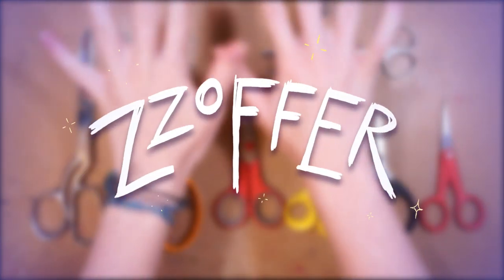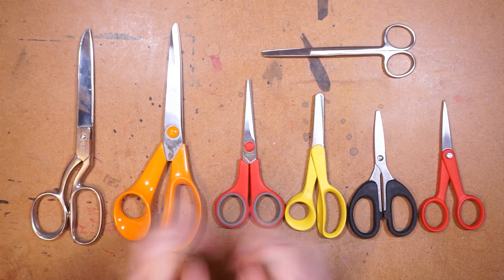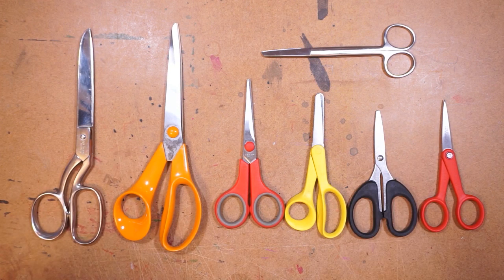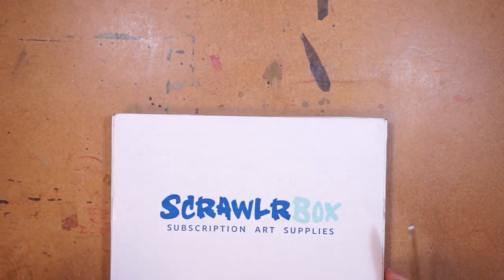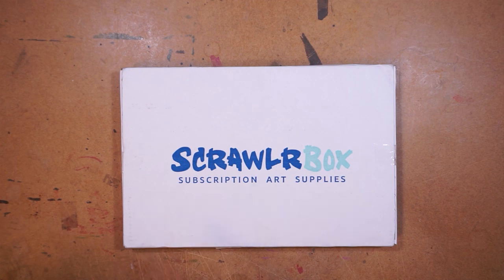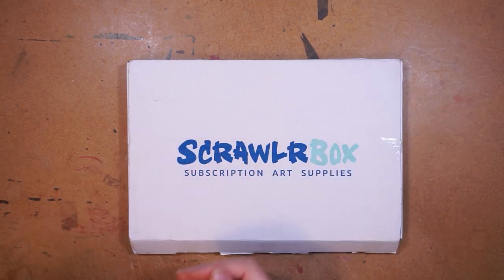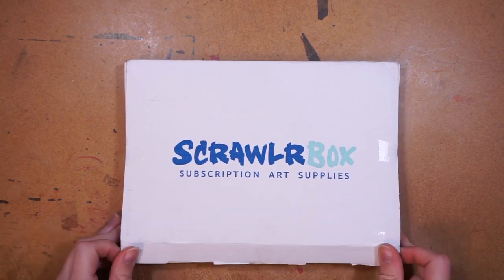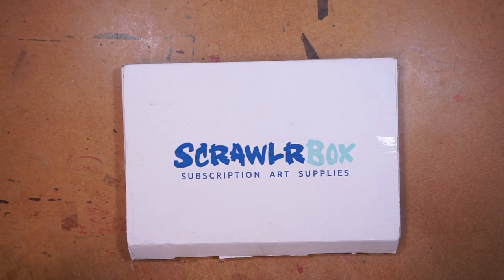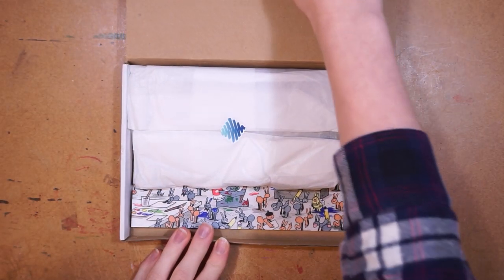Can you guess what all of these are for? Hey everyone, today we're gonna be taking a look at a Scrawler box. Let's pick a pair of scissors — we'll go with these ones. Here's the Scrawler box, let's just get right into it. Oh, I forgot — if you want to see more Scrawler box videos click the link in the card. Thank you so much to Scrawler box for sending me this!